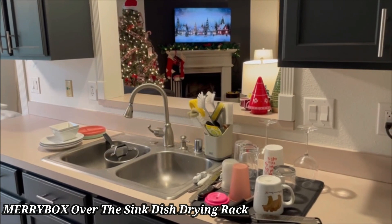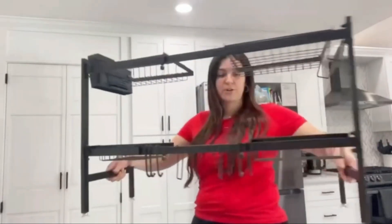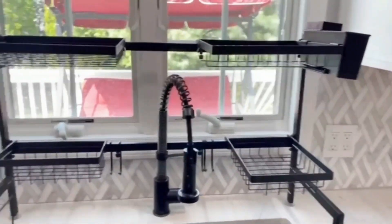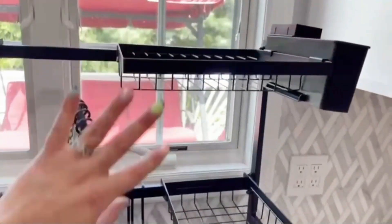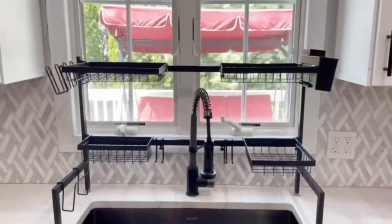Merrybox Over the Sink Dish Drying Rack. The Merrybox Over Sink Dish Drying Rack offers a versatile and space-saving solution for your kitchen. Designed to fit securely over your sink, it allows water to drain directly, keeping your countertops dry. With multiple tiers and compartments, it provides ample storage for dishes, pots, and utensils.